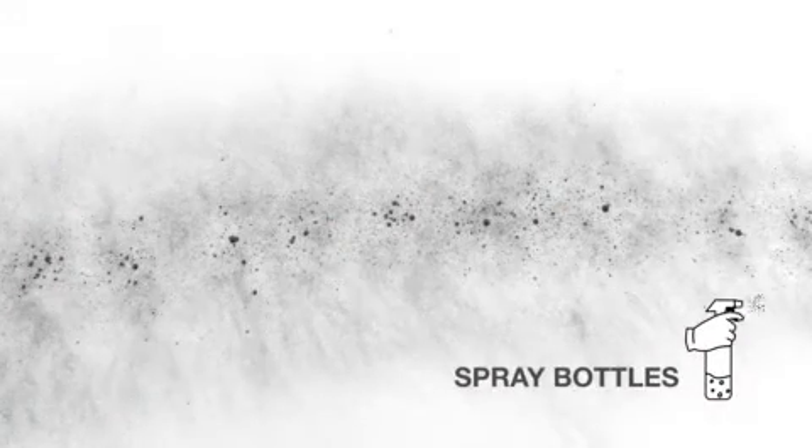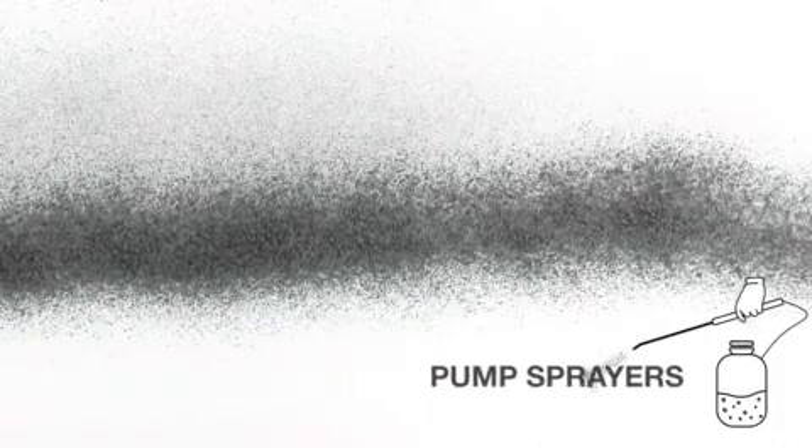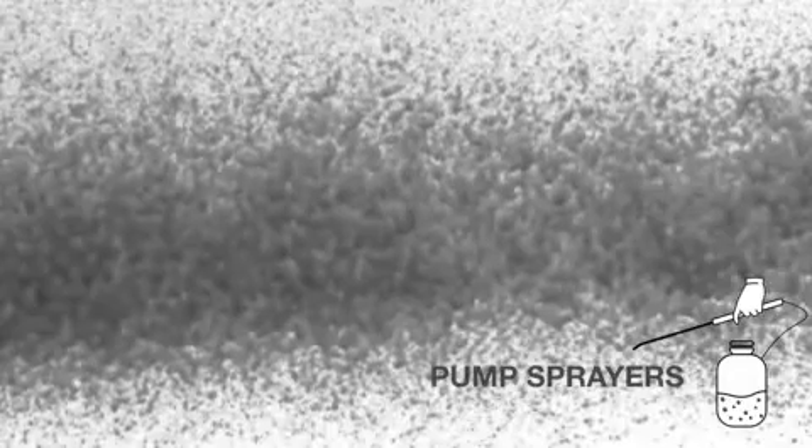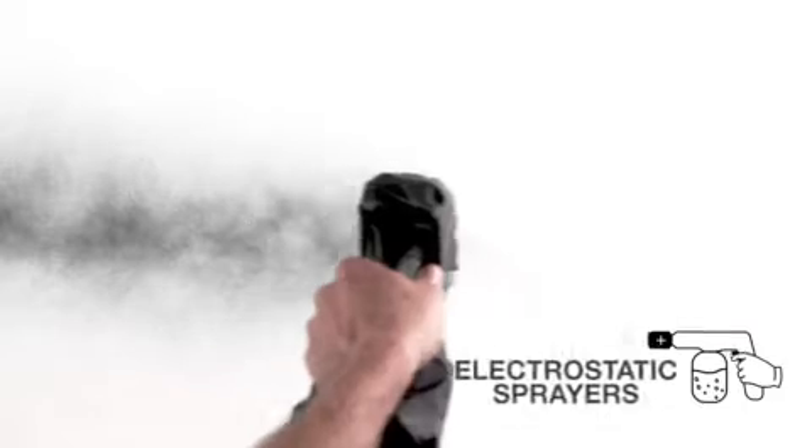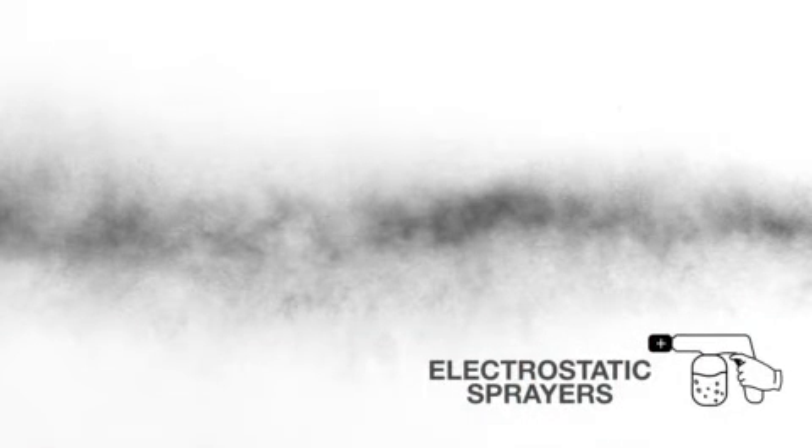Allowing you to complete more work in less time with less fatigue. In this next demonstration, we'll see the actual coverage provided by each sprayer. It's clear that both hand sprayers and pump sprayers provide spotty, inconsistent coverage that may have runs and drips, requiring additional wiping time to achieve complete coverage. The electrostatic sprayer does not completely coat the surface and disinfectants may dry too quickly. The electrostatic wrap effect provided with these sprayers largely depends on proper grounding of the sprayer and surface to properly charge disinfectant particles.